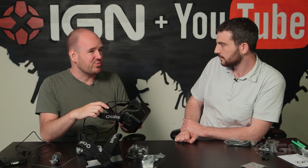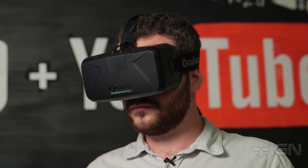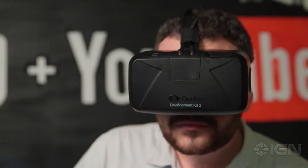It's pretty comfortable to wear, at least for me, for a while. This one is supposed to be much better for motion sickness — that's because of the head tracking and also the lower latency display. Any amount of delay when you're looking back and forth is going to throw some people off if you're sensitive to motion sickness, and this one cuts that way back.